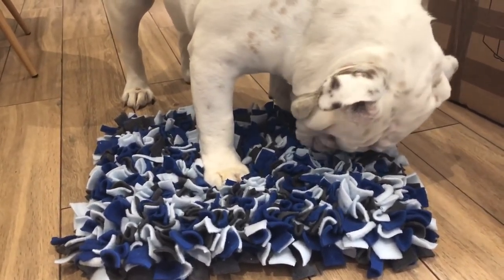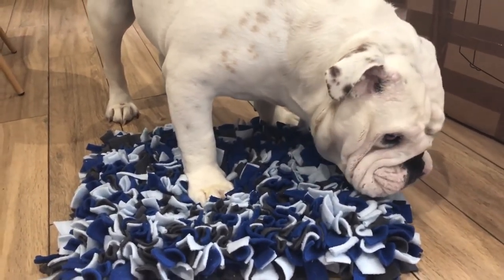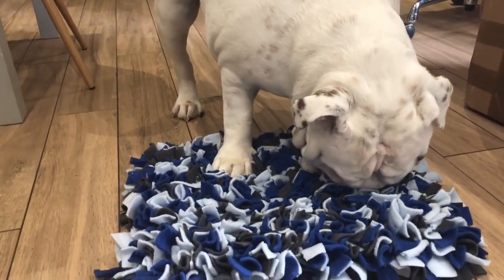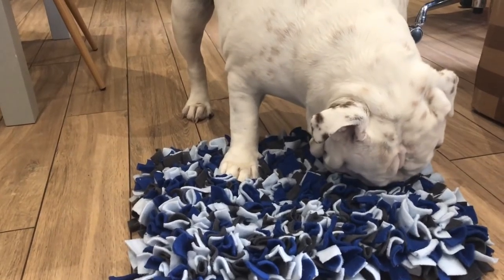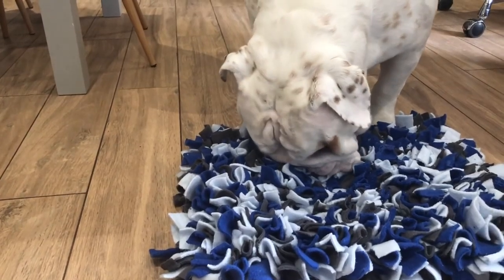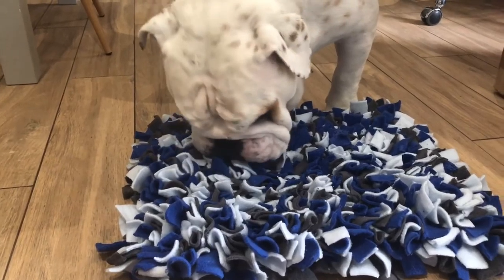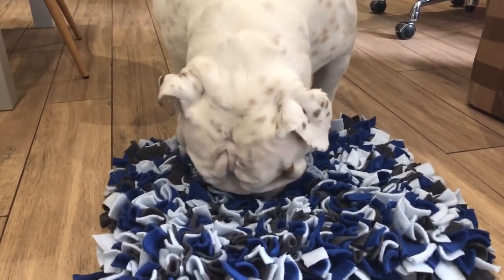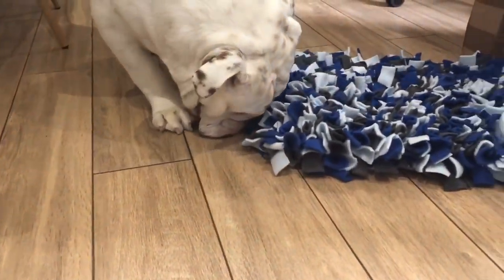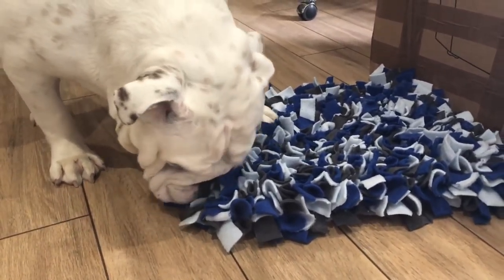Guys, let me know — do you have a snuffle mat? Do you do things like this with your dog? How do you use enrichment to keep them busy? Comment down below, and hopefully there are some ideas I can try that I haven't tried before. This one I'm loving — it's such a great tool. If you guys want to check them out, they're called snuffle mats and you can buy them on Amazon, or you can make them — you can follow my tutorial if you have a whole weekend to waste!